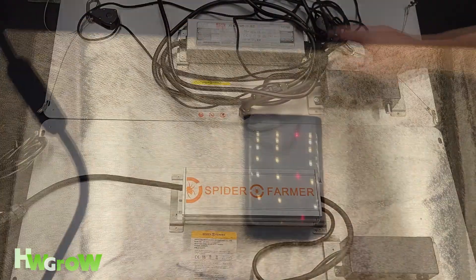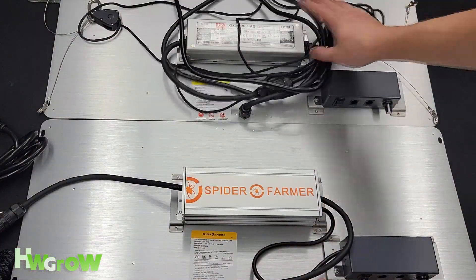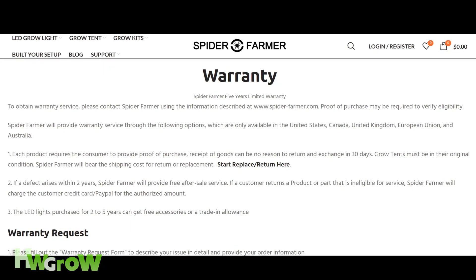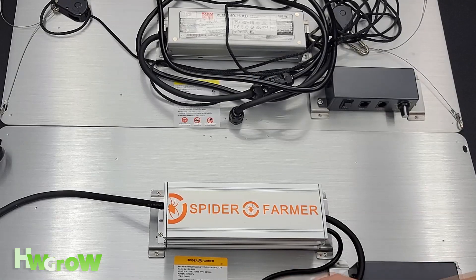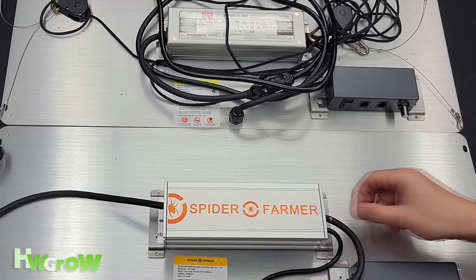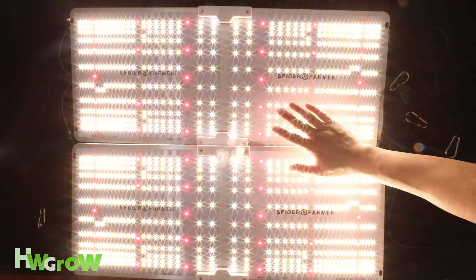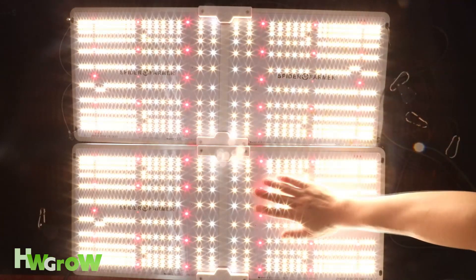Because of that, my favorite light just got better, and now I can confidently recommend this light without any guilt. For the best discount code on these lights, check the description, and for actual grows on both the new and old model, check out our sister site.